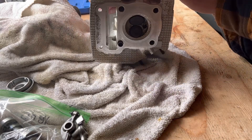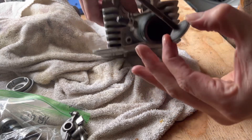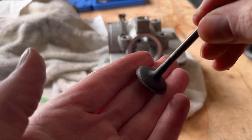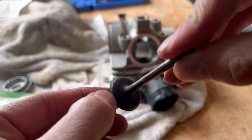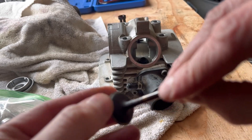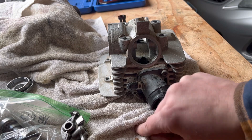Then we'll just flip this over and push the valve right out. You can see it coming — it just slides on out. You see that line? You'll measure this, make sure that's within spec, make sure it's not tulipping, which is what they call it when the material deteriorates. It feels pretty good, so we'll have to inspect that. There's one — that's the process.